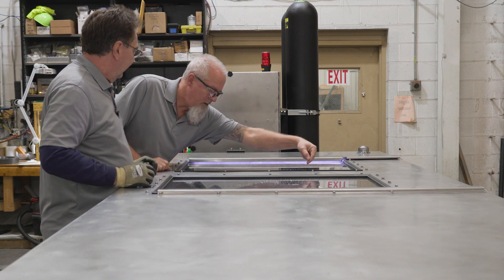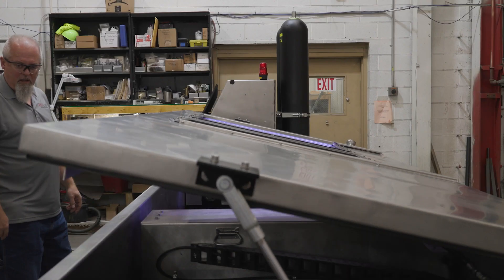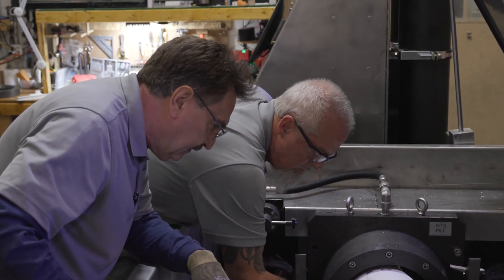HGI Lab makes hydrostatic test equipment. Anything that has a pressure rating in the pipe world has to be tested. We make quick burst tests for ASTM standards, we make the end caps, we make the fixtures — we make everything you need to hydrostatically burst test plastic pipe.